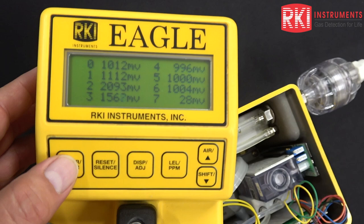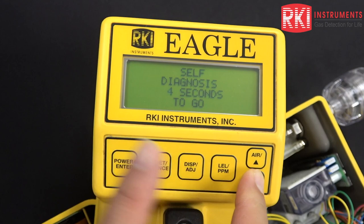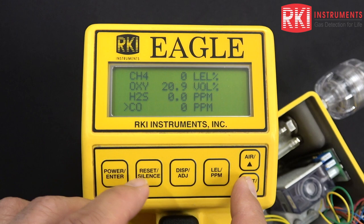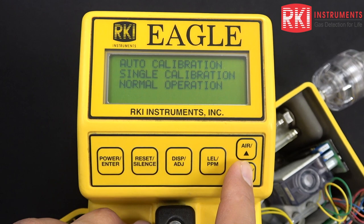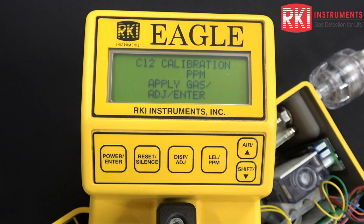I'm going to press the power enter button to get back to the normal operation screen. Now I'm going to go back into single cal mode — we need to let it get through the diagnostics countdown first. Now we're going to get into the calibration menu again, go back to single cal, select that, go back down to chlorine, and select that. Once again, we're at a point where we can apply the gas, so I'll go ahead and do that now.